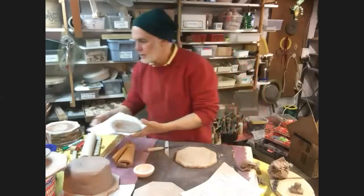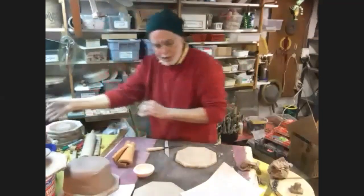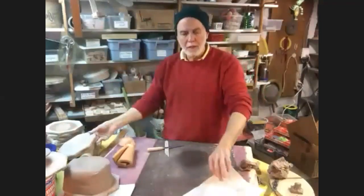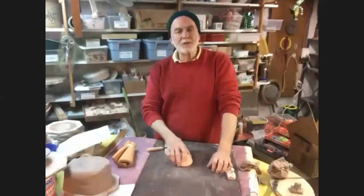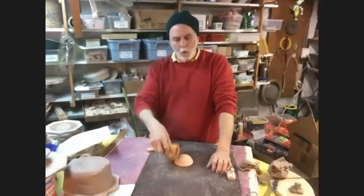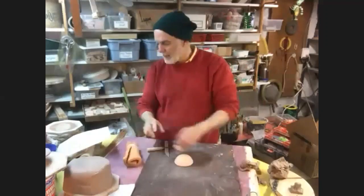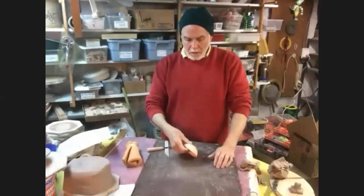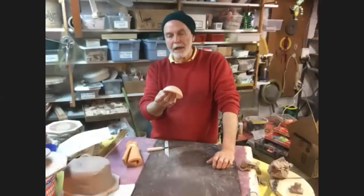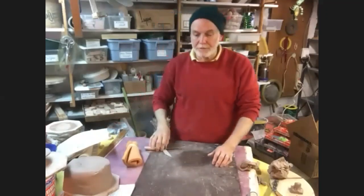So that's a simple one - very simple, using a drape mold, letting it smack down, and you end up with a nice little shape. The things to remember: nice to have a coil of foam to mash down, it keeps fingerprints off the base of the piece. Start collecting little shapes that are good to drape clay over so that you can make all different kinds of designs. The next one I'm going to show you is a variation of this, but we're going to use just a little square piece of wood.